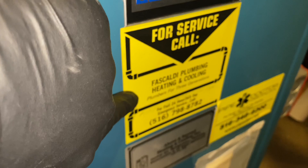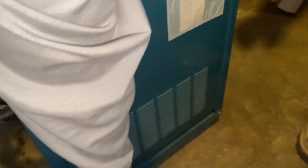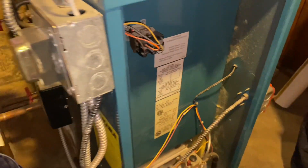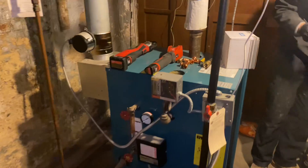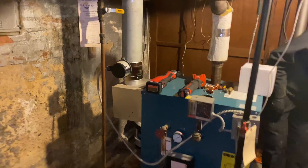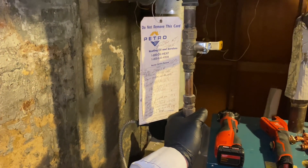I bet you it was this guy who put it in sometime in 2008 or 2009. We've been servicing this boiler for quite some time. Today, at the customer's request, we are adding an automatic water feed to the water supply.